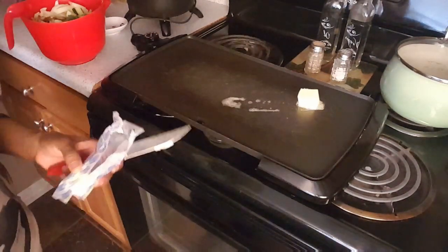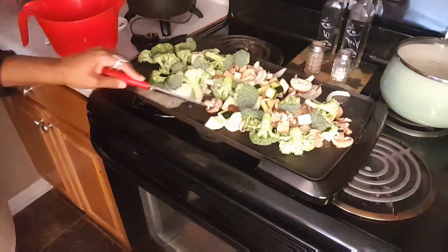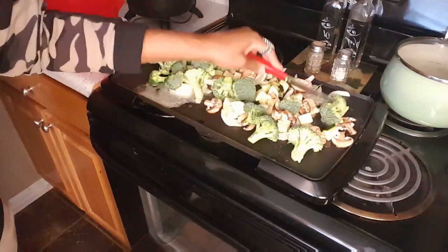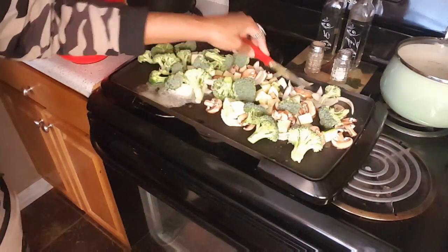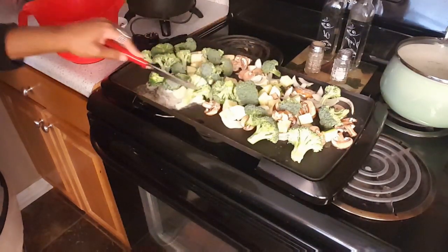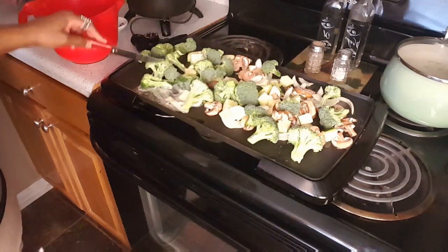I got all my vegetables on here and I'm just gonna let them grill. I like my vegetables to be cooked well — I don't like them to be crunchy — so I'm gonna cook them a little while.